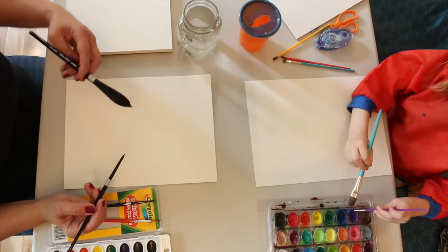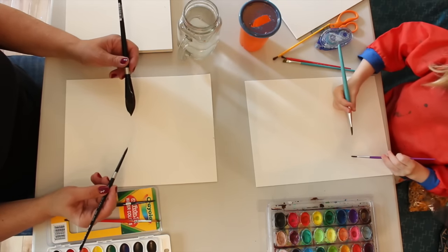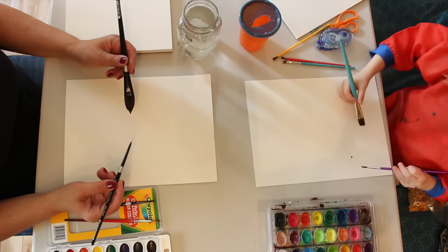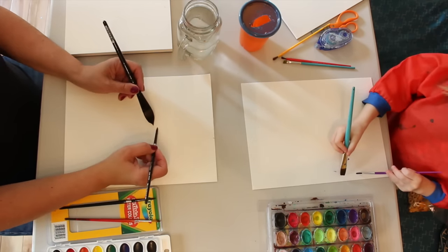This one needs some more. Ty's using the purple. And what are we going to paint? Whatever we want to. Whatever we want to? I'm going to try to paint a flower with two hands.